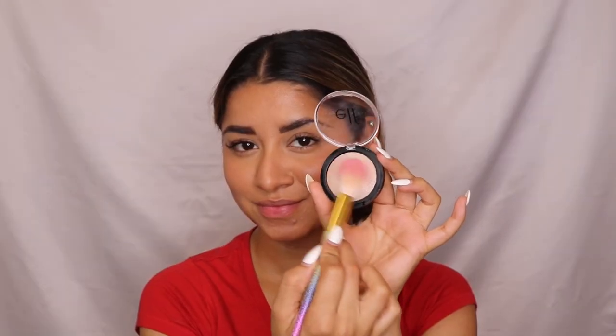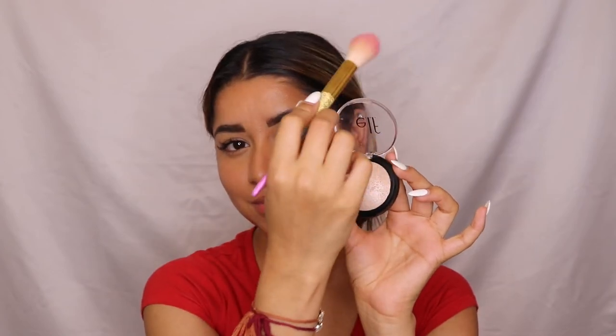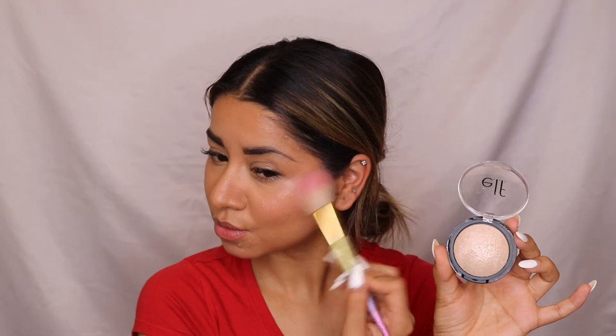For highlighter, I'm using an e.l.f. highlighter — very minimal, giving exactly the natural glow you need. Applying it on the high points of my cheeks, a little on my nose tip and nose bridge.